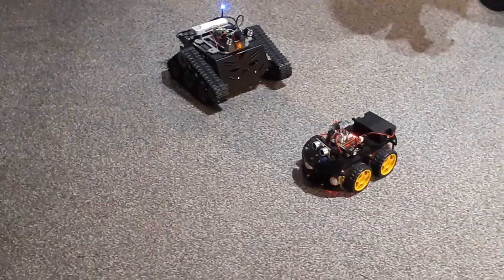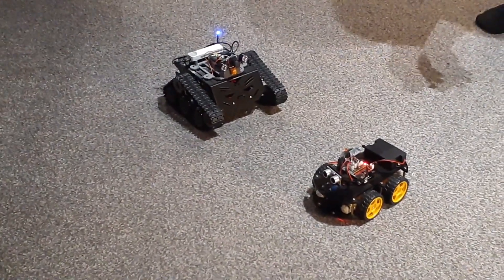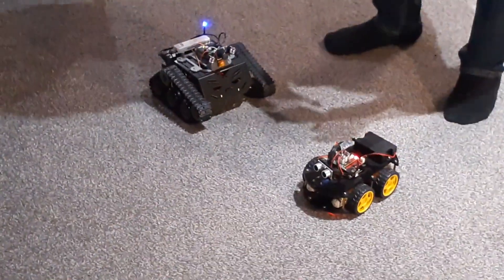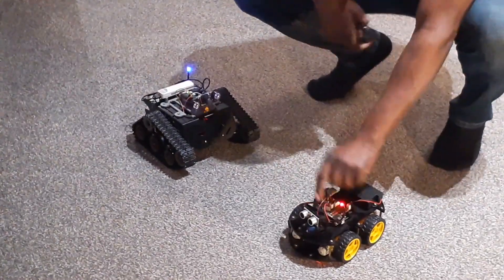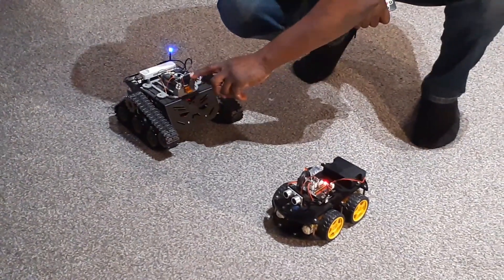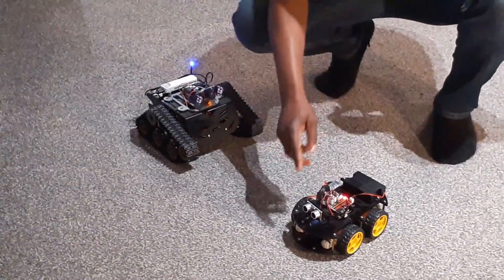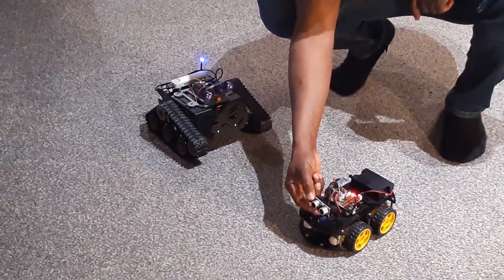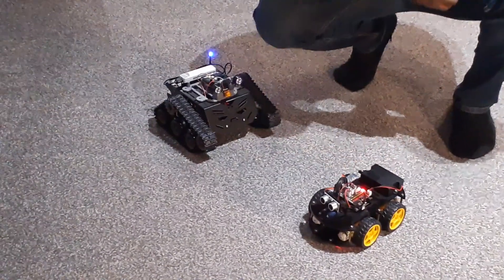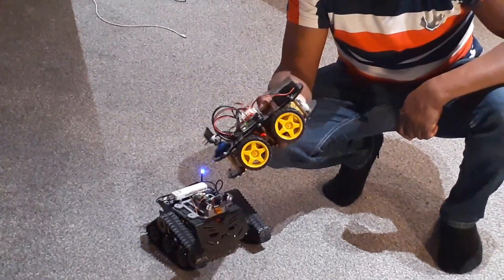I'm using an IR remote control to control this robot. It can go forward and backward and turn around. The battery is weak actually, that's why it can't turn easily — I've charged it. In the next video about obstacle avoidance mode, I'm going to compare: the Raspberry Pi robot using a camera with artificial intelligence AI, versus this Arduino robot using an ultrasonic sensor for obstacle avoidance. We're going to make a little competition.